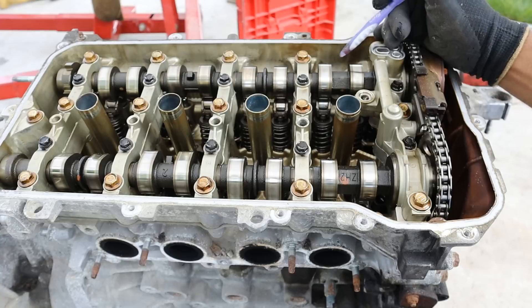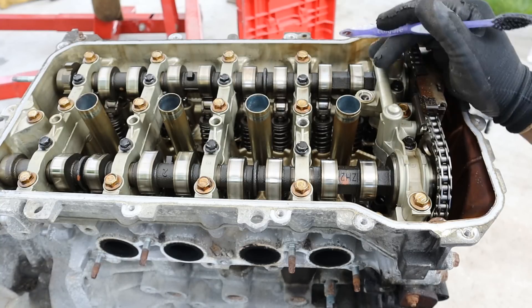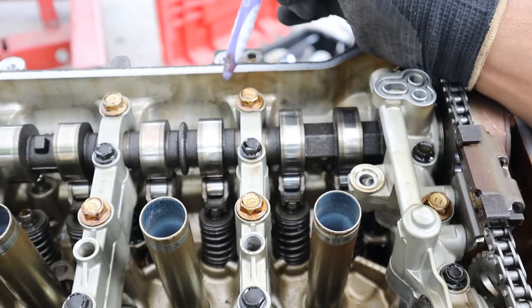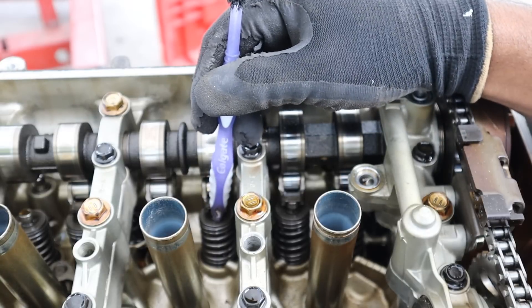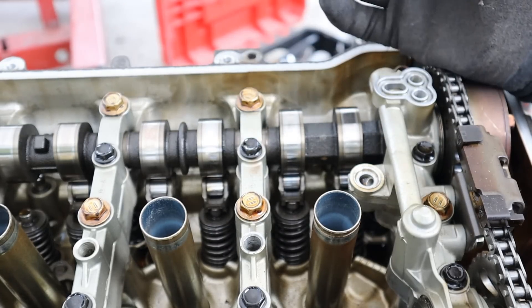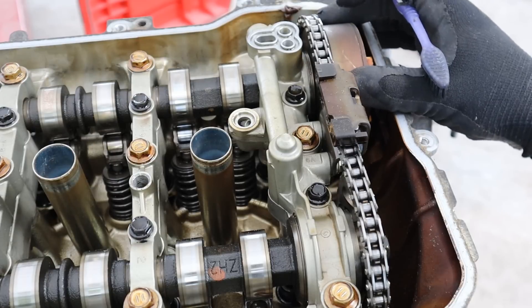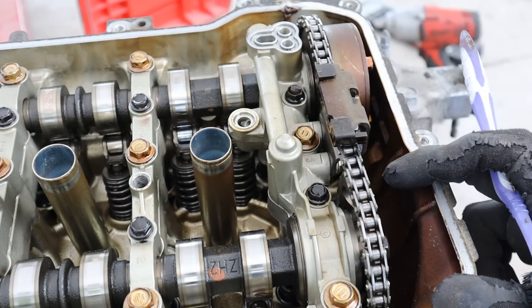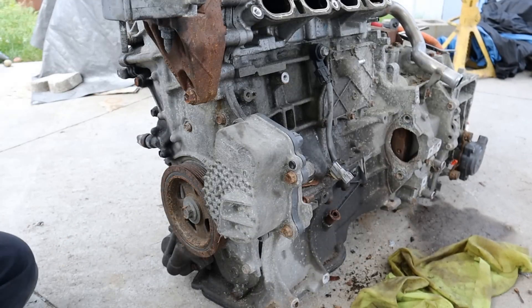Looking under the hood of this 304,000-kilometer Toyota Prius 2ZR engine, things are actually pretty clean under here — it seems like it's had its regular oil changes, which I didn't expect given the rough condition of the rest of this vehicle. The valve train is a very simple cam-over roller arm design that pushes down on the valve spring directly — not like any VTEC setup with rocker arms that change lift. You've got VVT on the intake side but not the exhaust side.